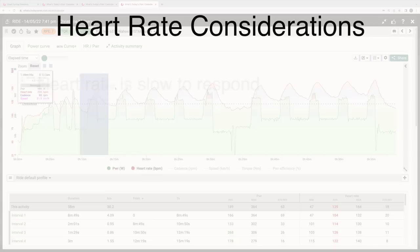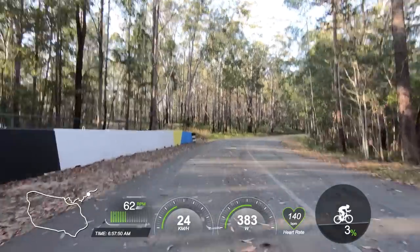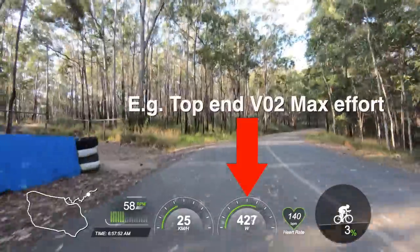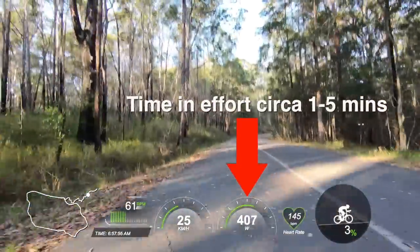Secondly, heart rate is slow to respond to top end output. If you want to target any upper end zones in training — say the one to five minute effort range, or what we describe as VO2 max efforts and above at the RCA — which is a very important area of fitness you want to target, then if you're using heart rate exclusively, you're going to have a lot of trouble effectively targeting this very important area of your cycling.